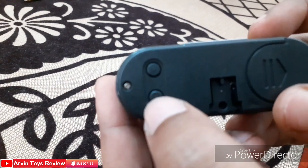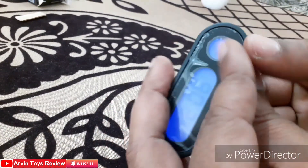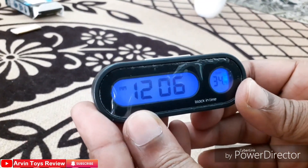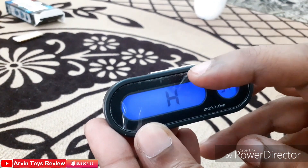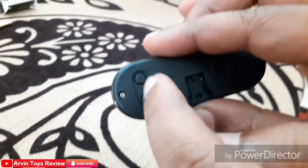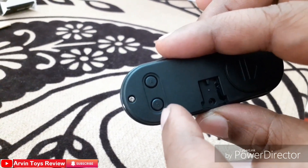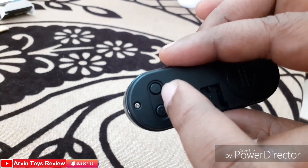To set the timing, there are two buttons we have to use. First, I will press the B key for 3 seconds. Now it comes to 12-hour format, then 24-hour format. We can change it by pressing A. The B button works as a menu button, and the A button works for setting the date and time.